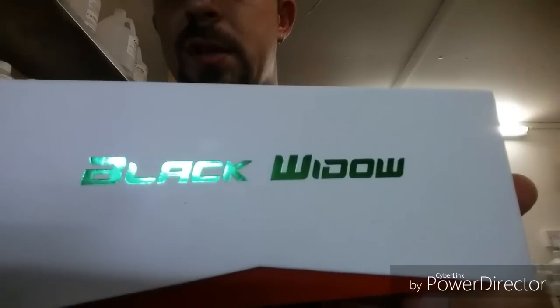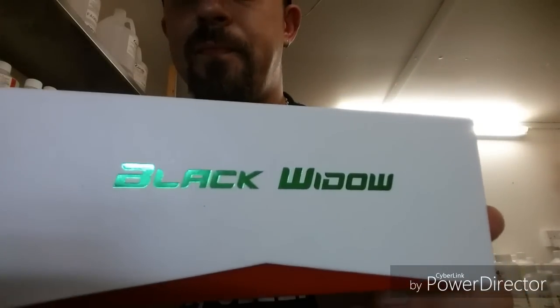That was the Black Widow Vaporizer. Hope you found the video useful and hope there was everything you needed to know in that video. If there are any questions or anything you need to know, or anything you could tell me that I don't know, just put some comments below the video. Cheers guys.